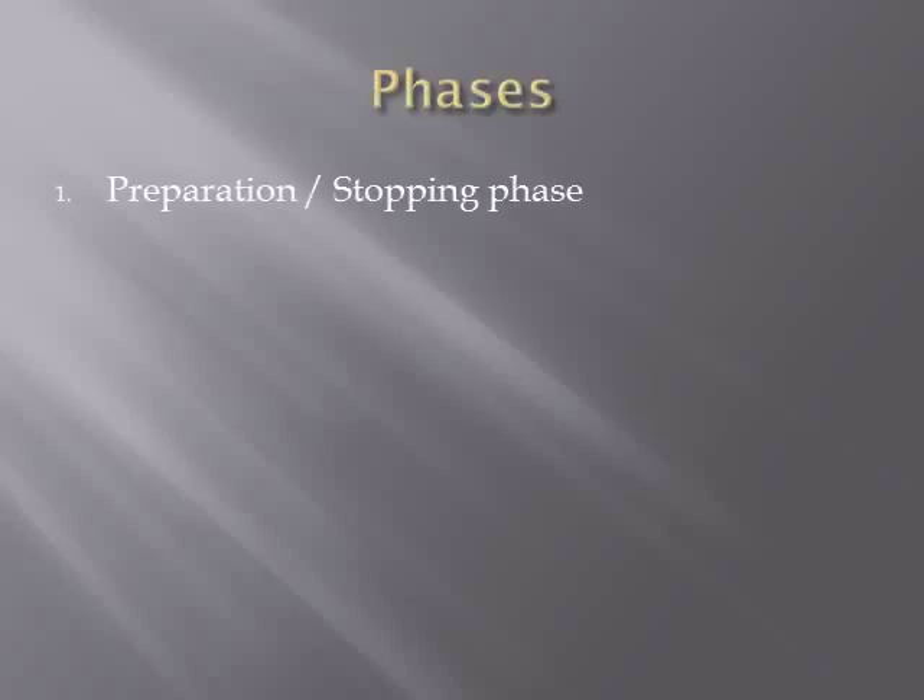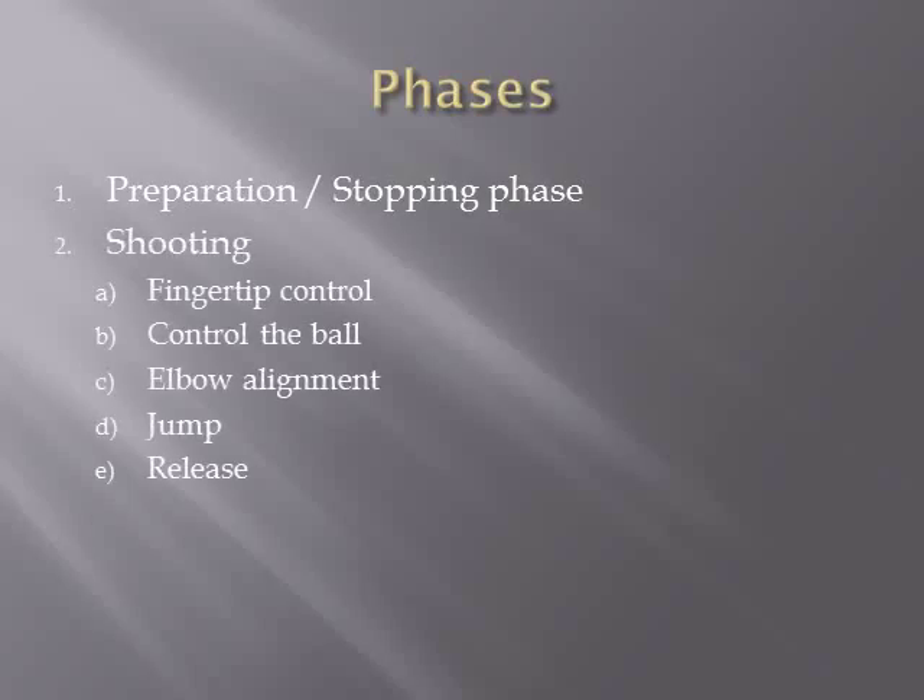I will be breaking the jump shot into three phases. Phase one is the preparation and stop phase. Phase two is the shooting phase, which involves fingertip control, controlling the ball, elbow alignment, jump, and release. Phase three is the follow through.